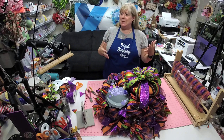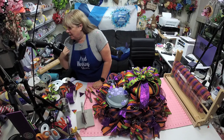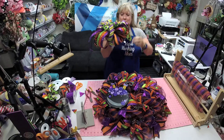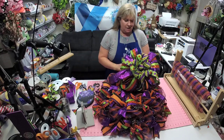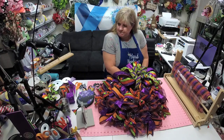I was kind of putting it off because I'm thinking it's gonna be so stinking hot in there. Let's put the bow on and then we'll decide where our awesome sign goes.